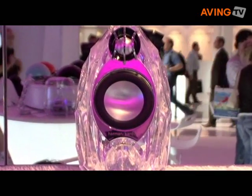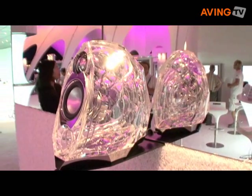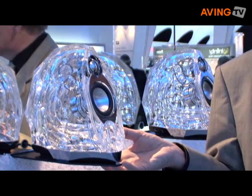It's a high quality loudspeaker — a two-way speaker — and it can run perfectly together with your PC or your iPod. In the bottom, in the foot of the speaker, there's a built-in amplifier of two times 50 watts.